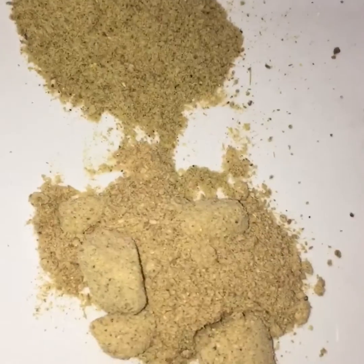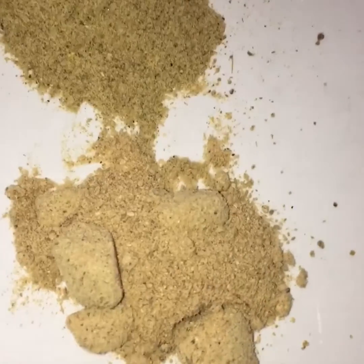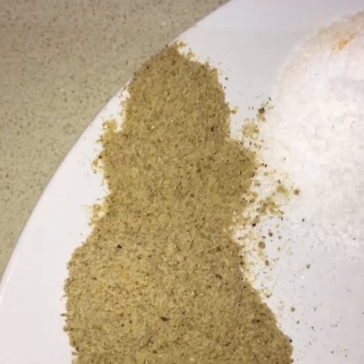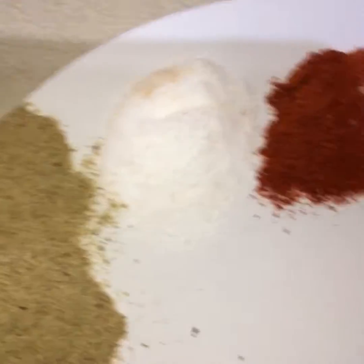We'll also need mango powder, that's called amchur powder, and one teaspoon of chaat masala. We'll also need half a cup of mustard oil.